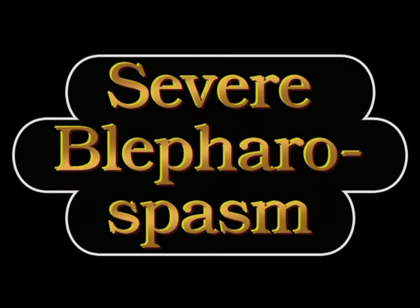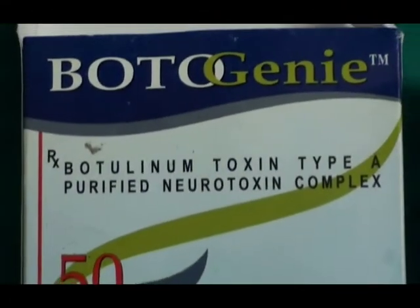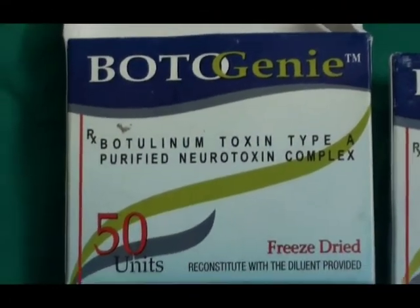We normally start with a dose of 2.5 international units at each side. This is also very convenient because with the reconstitution where the 50-unit vial is reconstituted with 2 ml of saline, the final concentration is 2.5 international units per 0.1 ml. Therefore, at each side we need to inject 0.5 ml.